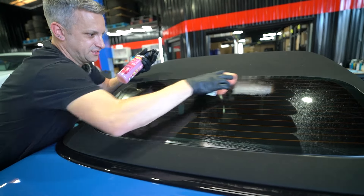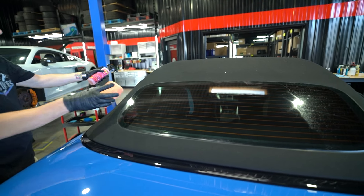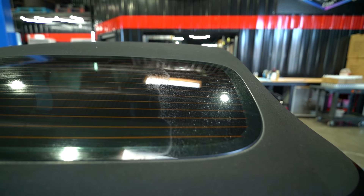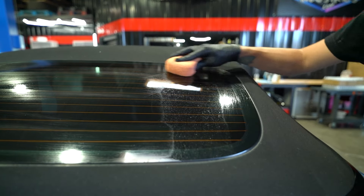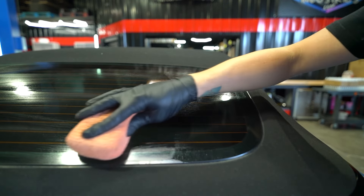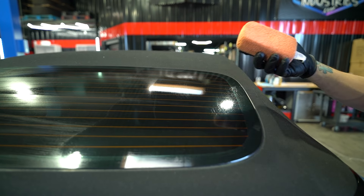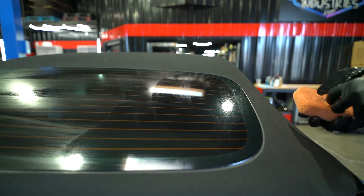If you're working on a little triangle window, maybe on a minivan or one of the Subarus up towards the front, the water spot remover is safe for paint and clear coats. Do not use it on wraps or any type of vinyl. If you have water spots embedded into your glass or paint, use the applicator pad, wipe it on, and then immediately wipe it back off with a towel.